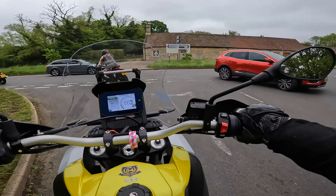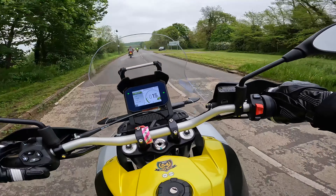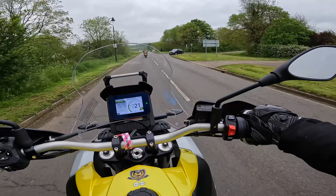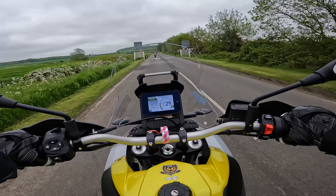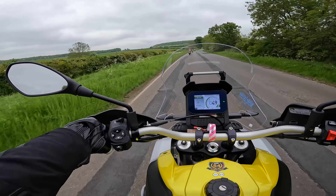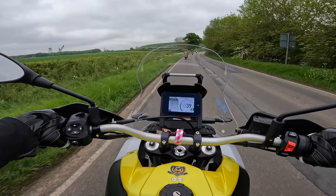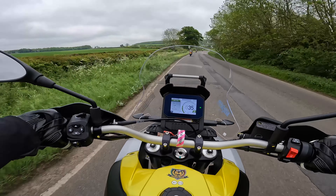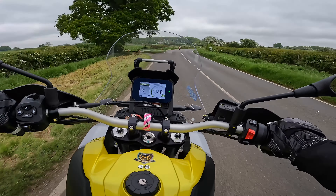The only negative I can find so far is that cruise control button indicator, and it is a tall bike. Even then those are just niggles. It does pitch up when you accelerate — there's a bit of fork dive — but typical of an adventure bike.